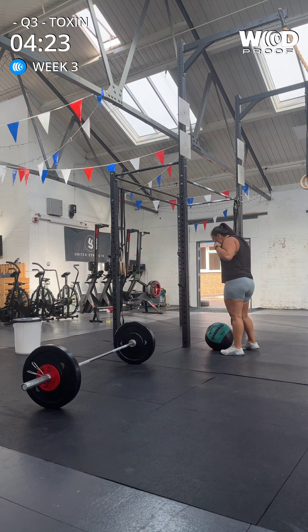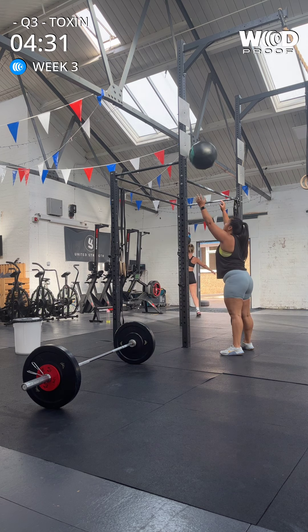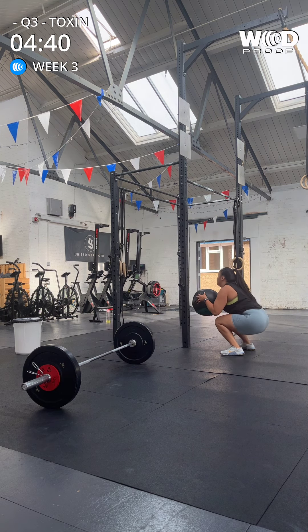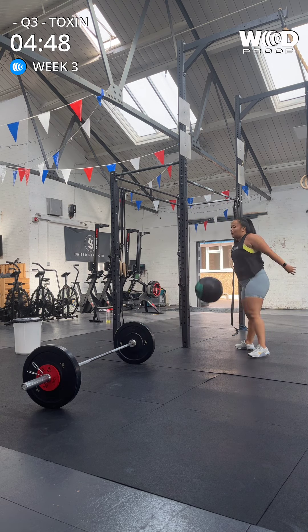Come on, next ten. You got this. One, two, three, four, five, six, seven, eight, nine. Last one. Ten. Good.